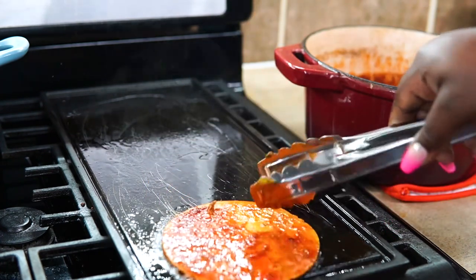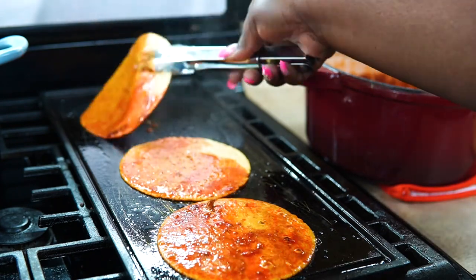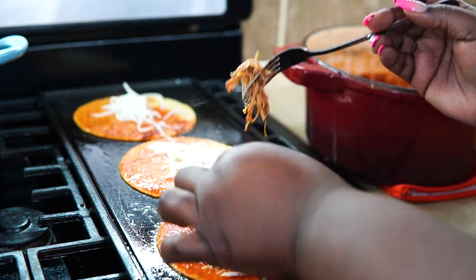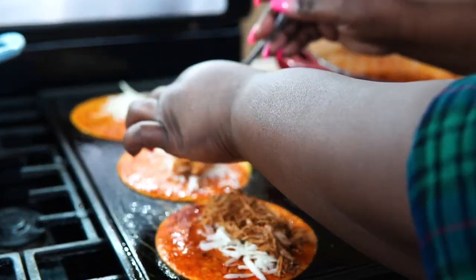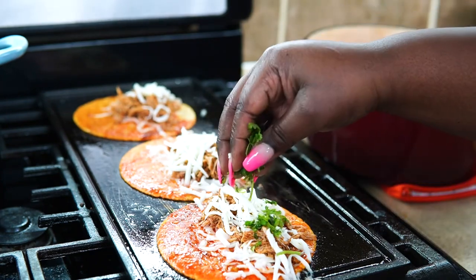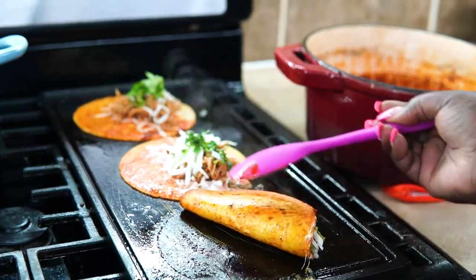So you're going to dip your tortillas in the consommé and add it to a hot griddle. If you're not using a griddle, you can do this on a cast iron skillet. I'm doing this on a griddle — add the cheese and the meat, then some more cheese, then the cilantro. The cilantro is actually optional, but I like cilantro a lot. A lot of people don't — you can use parsley too if you want.